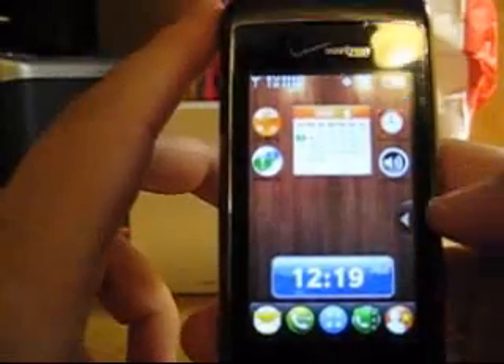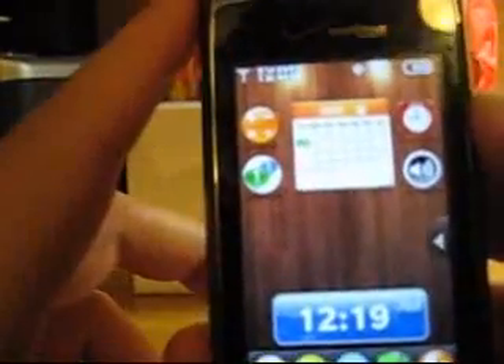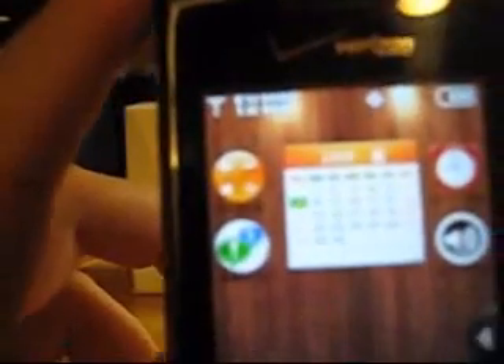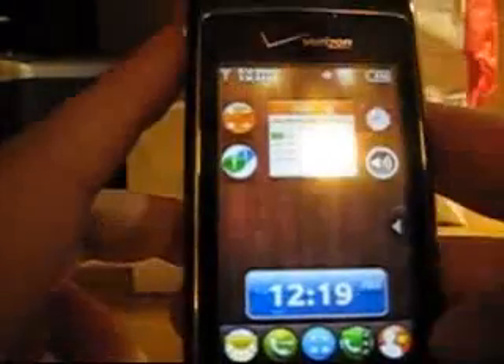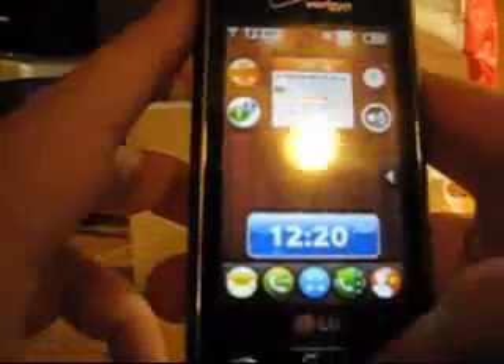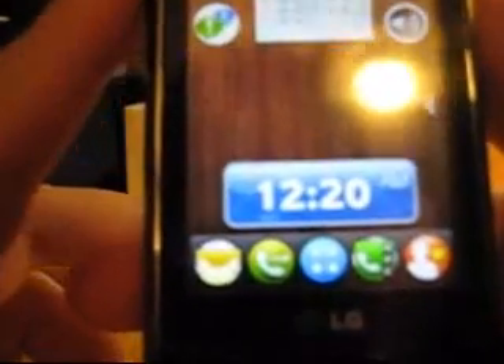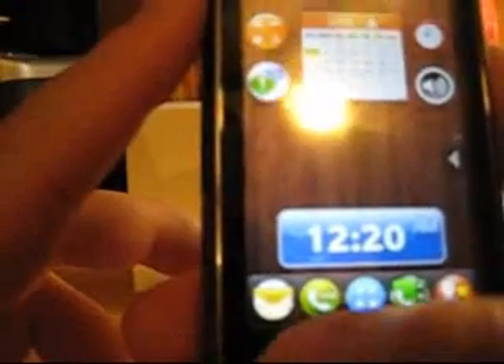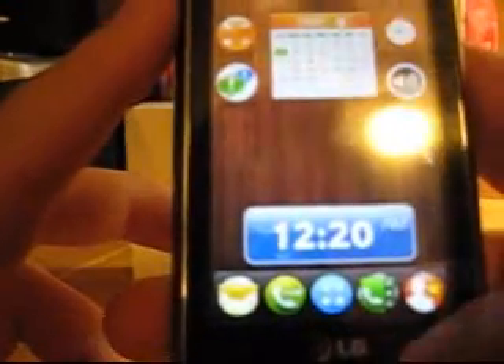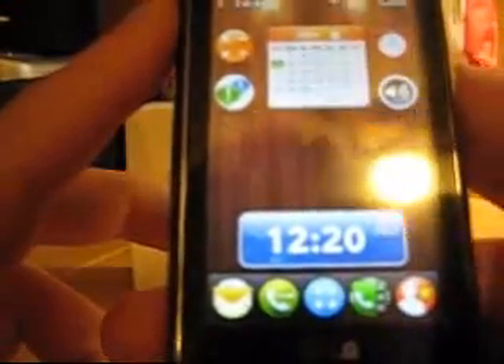So basically, here's your main screen. I set it up so it's more like a desktop — you've got a calendar in the middle, a couple icons on the side, alarm clock and whatnot. From here you've got five buttons across the bottom on the touchscreen itself: messaging, the dial pad, the main menu, your contacts, and a favorites button.